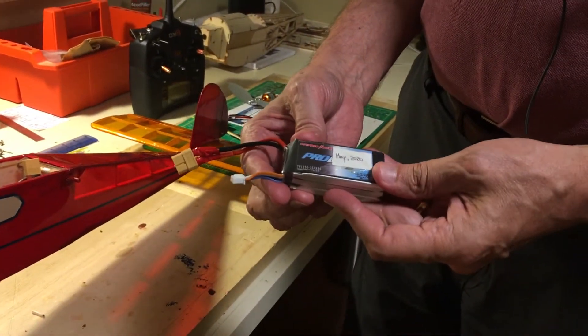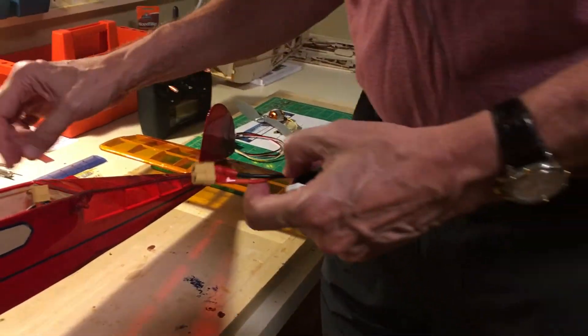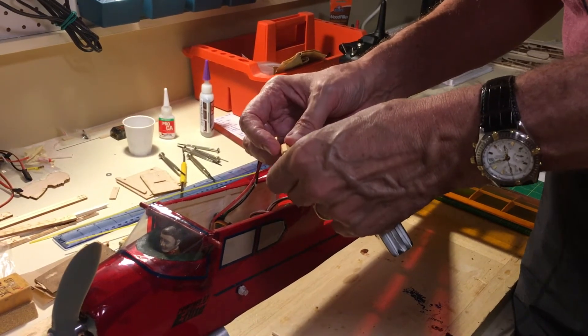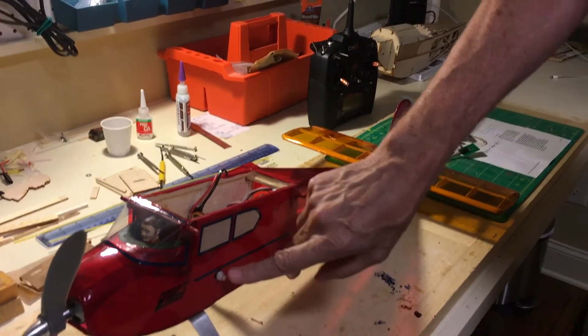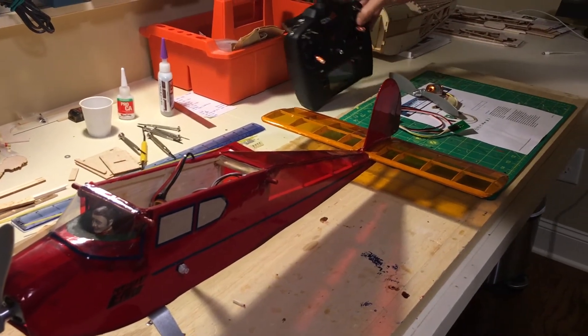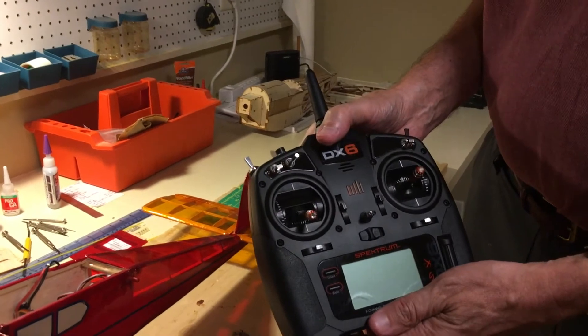Here's my 3-cell LiPo, and I'm going to stay clear of the prop. Everything's working here, and I'm going to plug in the electrical power of the battery to the system. You can hear the ESC chirping and getting ready. Notice the light is off on the button, and nothing is working because the system is smart enough to know the transmitter is not on.